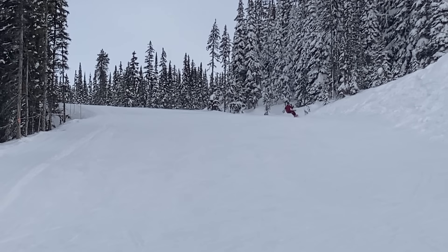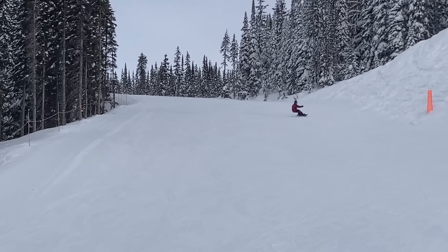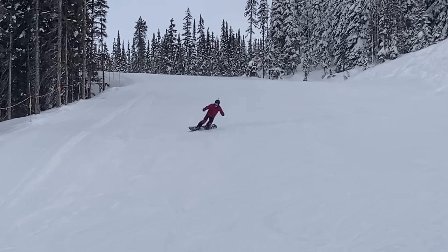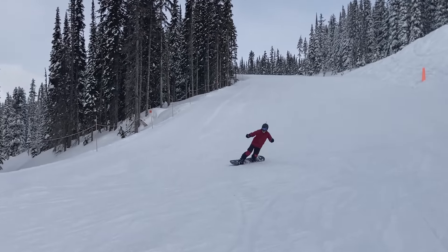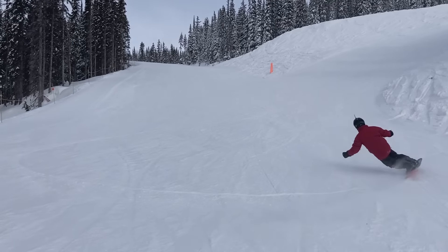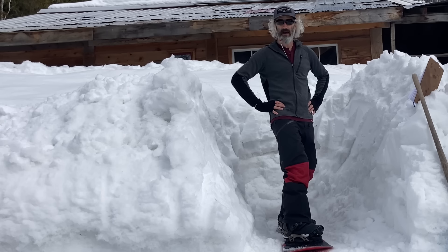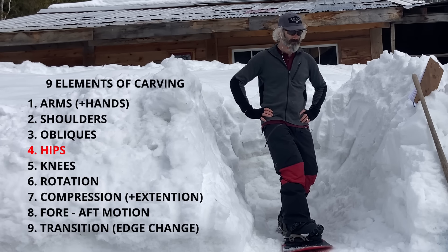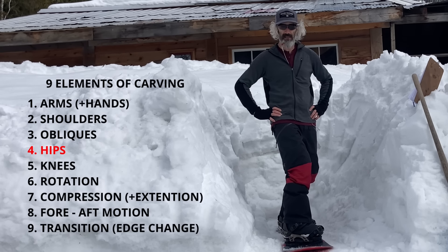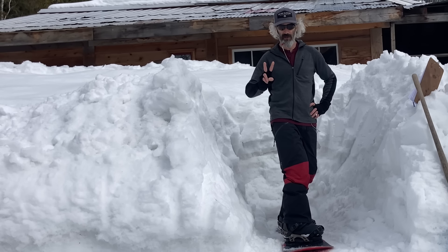Now I know what you're thinking: what about my freestyle and my switch riding? Hey, don't worry about it. You have a carving stance on a carving board on a groomer day, and you have a duck stance if you want to ride the park or the trees. I mean, you wouldn't take your downhill mountain bike and use it as a commuter, right? You don't use your all-mountain board for carving.